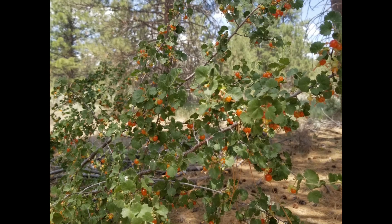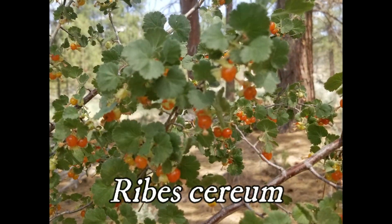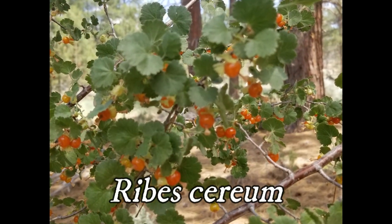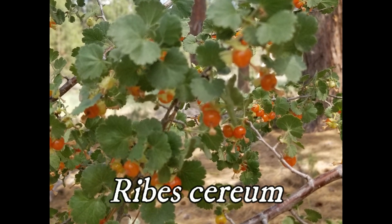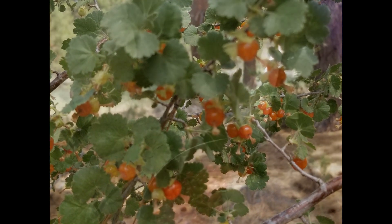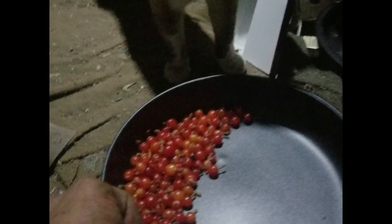This year we had a bumper crop of gooseberries. They just seemed to pop up all over the place and I'm pretty lucky to have quite a bit on my own property. I went out with a tin and collected them on a couple of my walks, and I've been experimenting with making jam or some kind of preserve, but not having much success. So we'll try again next spring.